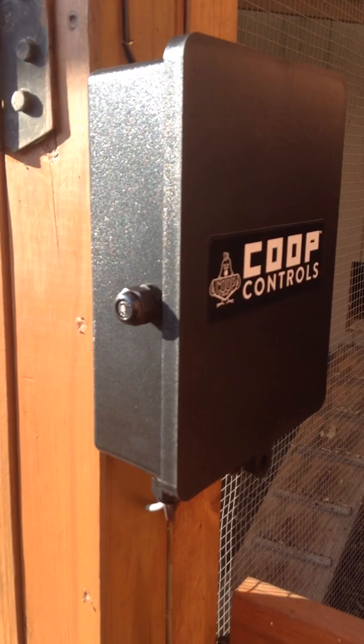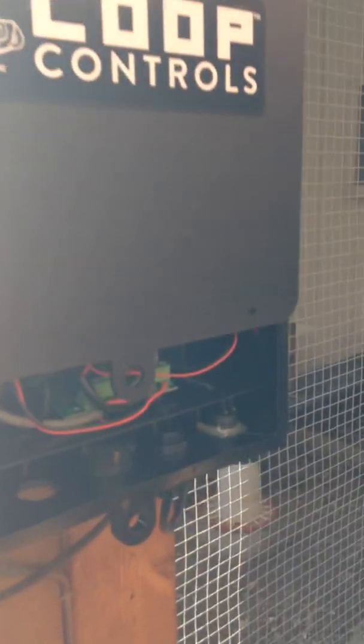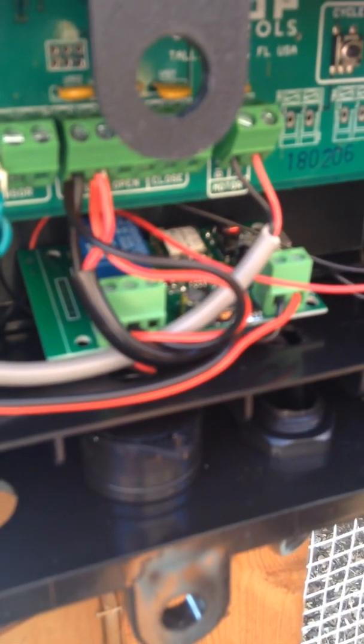Another thing I added to it was this Wi-Fi switch. At the bottom is a module that connects to your home Wi-Fi and it sends a pulse once you activate it with the app. And there's the rest of the brain of the operation.